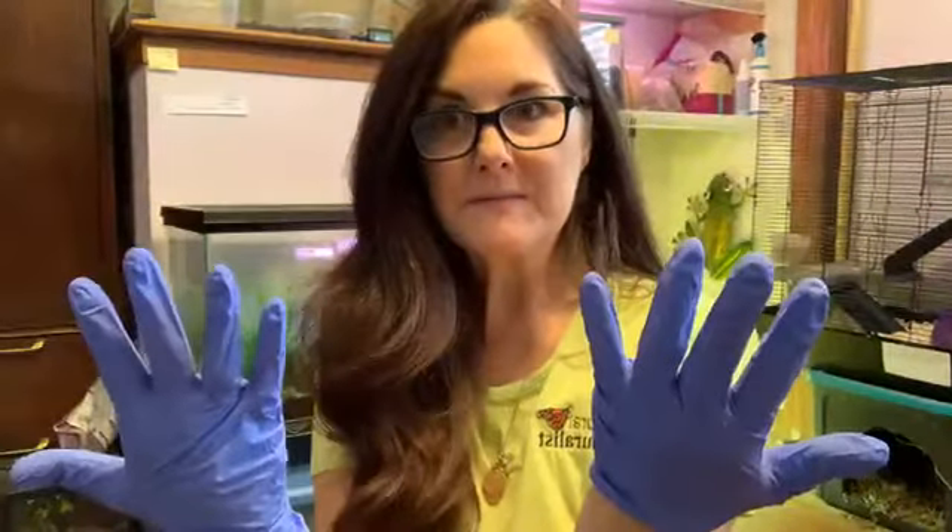Good morning! This morning I am putting on gloves, and there is a reason why — because today we are going to talk a little bit about amphibians.